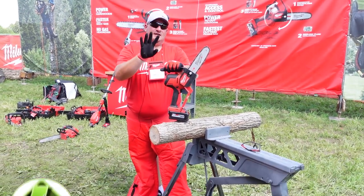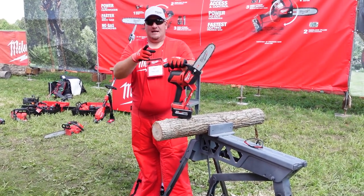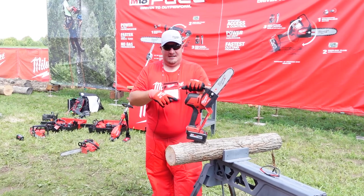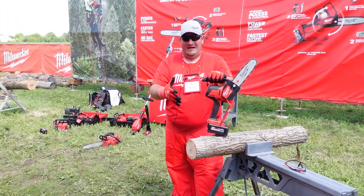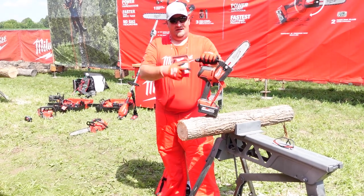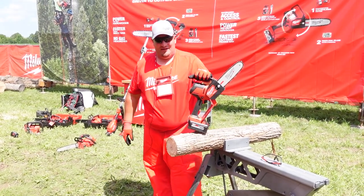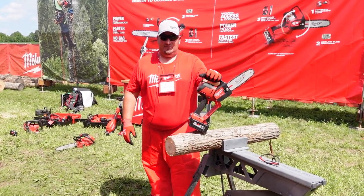150 cuts per charge on a 6.0 — that's cutting four by four wood. I will say there are other saws that I've done this test with on a four by four treated that only got 50 to 51 cuts. So to get as many cuts as that with a 6.0 battery — this is going to be the new thing to your arsenal.